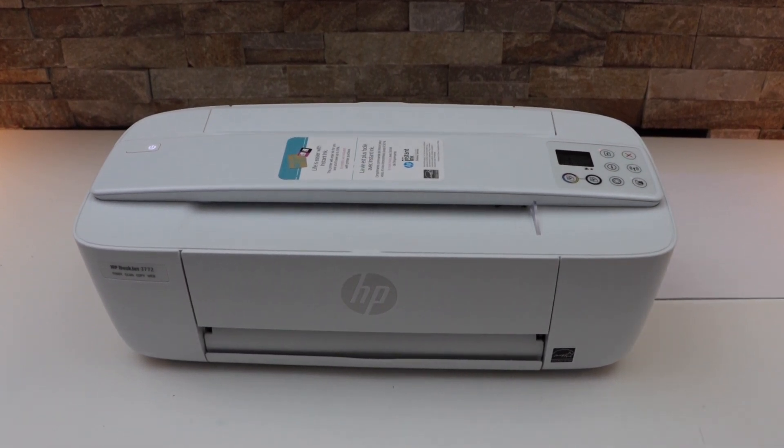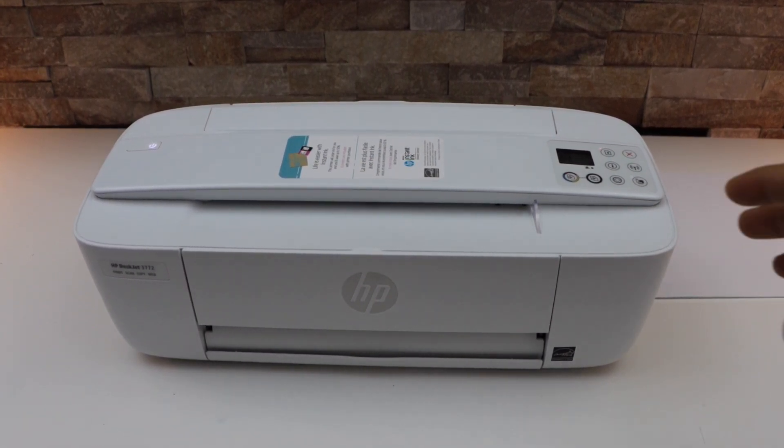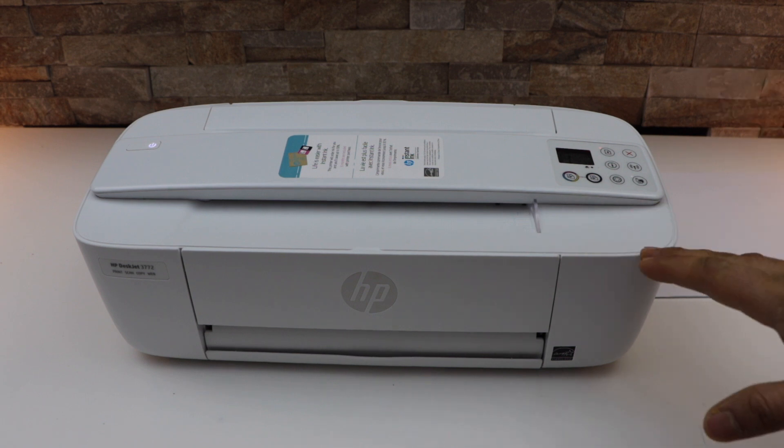In this video I'm going to show you how to fix an HP printer not connecting to the Wi-Fi.